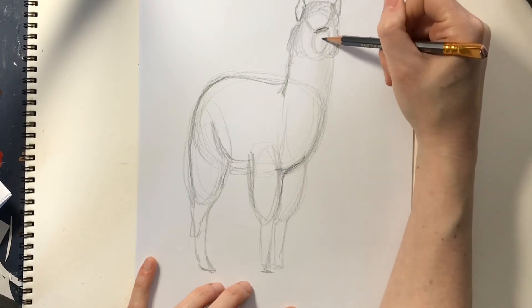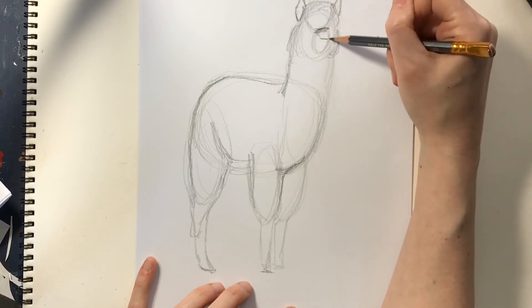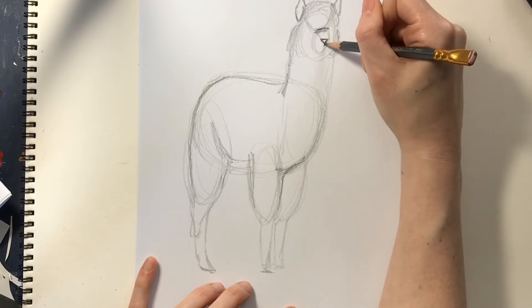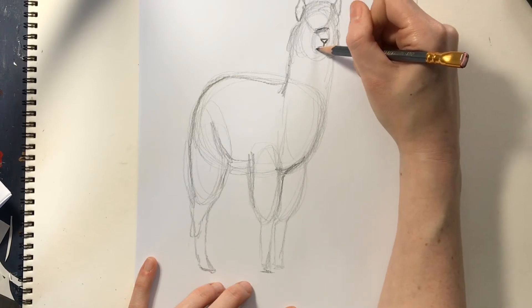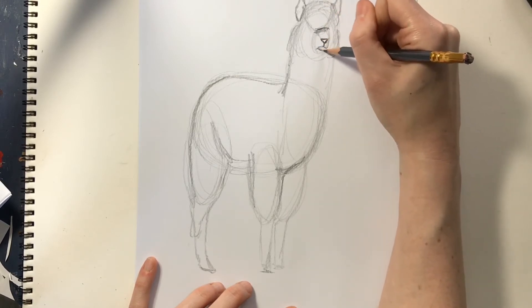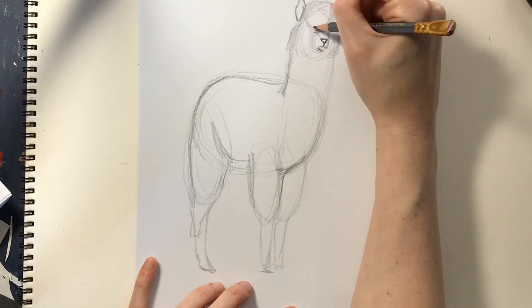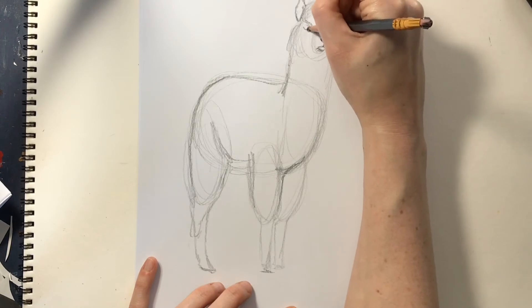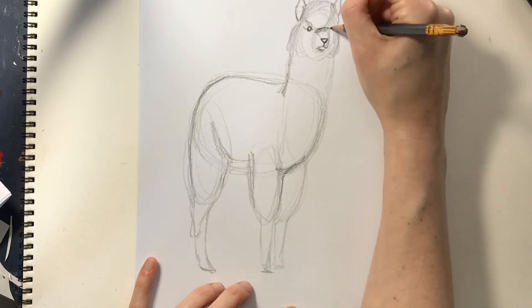The top of this muzzle comes into his nose down here, which is like a triangle with the little nostrils. And then his mouth comes down and over like this. And then they have these button eyes. They're so fluffy that sometimes you can't even see their eyes, so they kind of hide in the fluff.